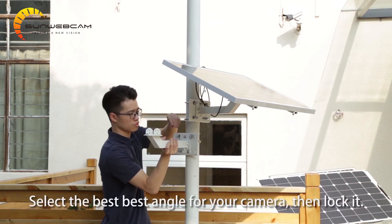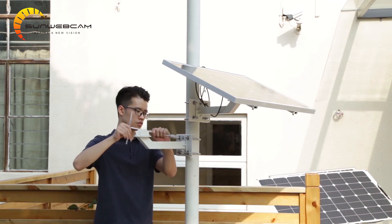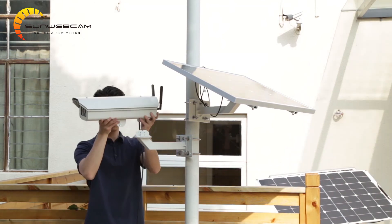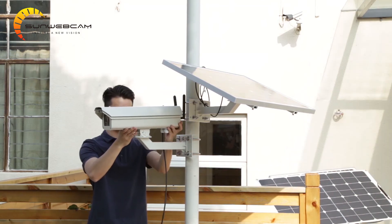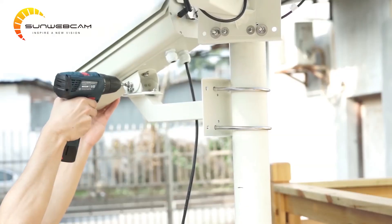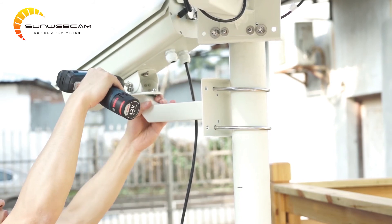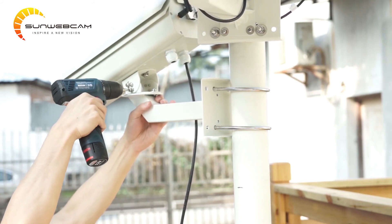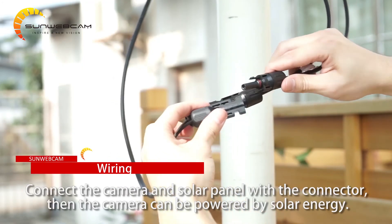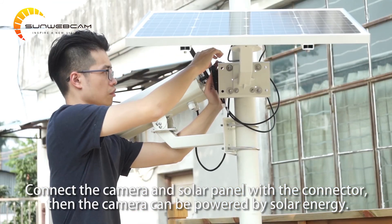Select the best angle for your camera, then lock it. Connect the camera and the solar panel with the connector. Now the camera is ready to be powered by solar energy.